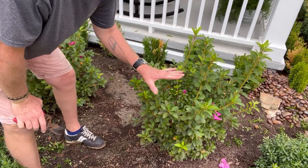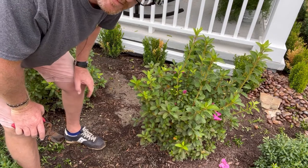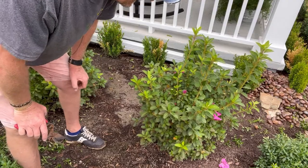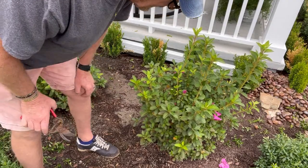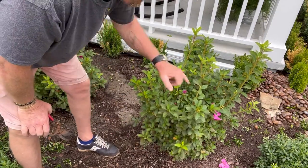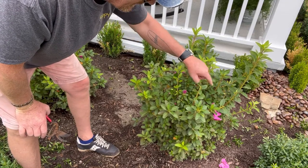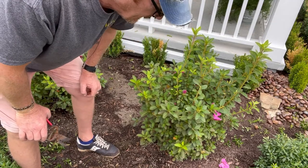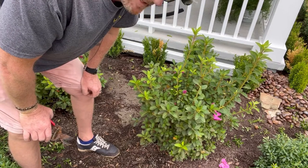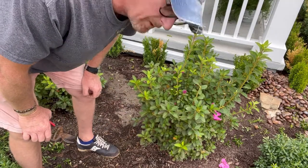These are Encores — they bloom several times a year. However, it doesn't change how you should prune them compared to the standard Indica azaleas, or any shrub for that matter. If you just start hacking, what happens is you cut off three points. The next time you go to trim, you're going to be cutting off like 16 points. That's how things get leggy and your hedges aren't looking good. Take the time to do this with hand snips, do it properly, and charge properly.